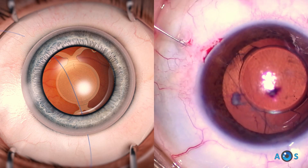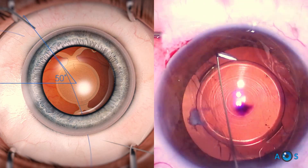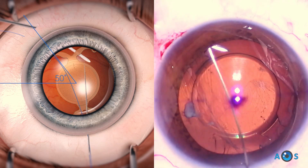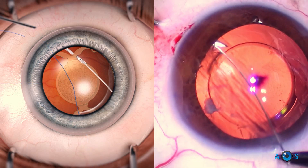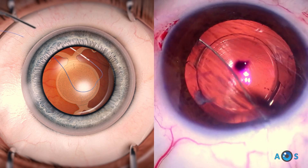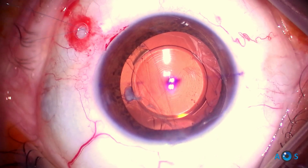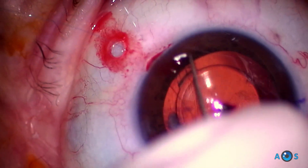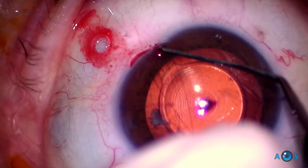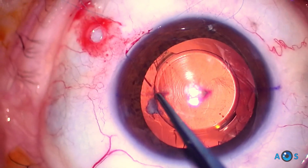The first arm of a double-armed straight needle with 10-0 prolene crosses the sclera at 40 degrees. Then the second arm crosses the sclera at 50 degrees. Both needles have crossed the sclera at the site of the Hoffman pocket, two millimeters from the limbus.